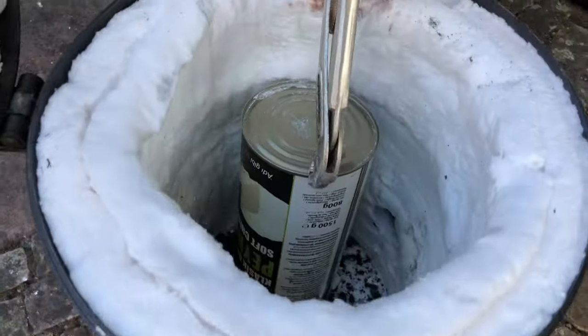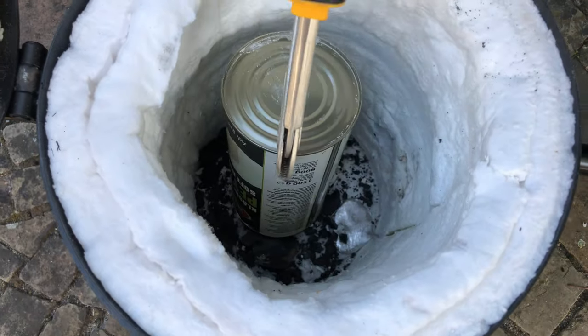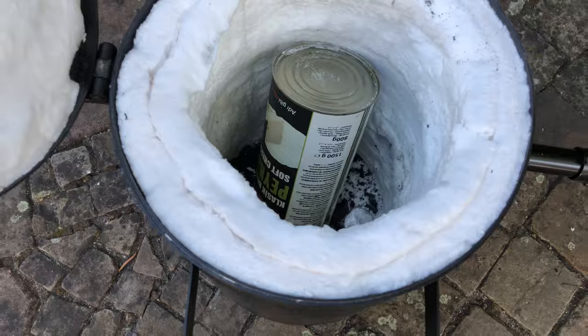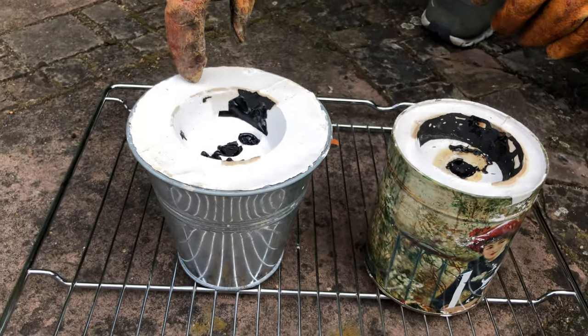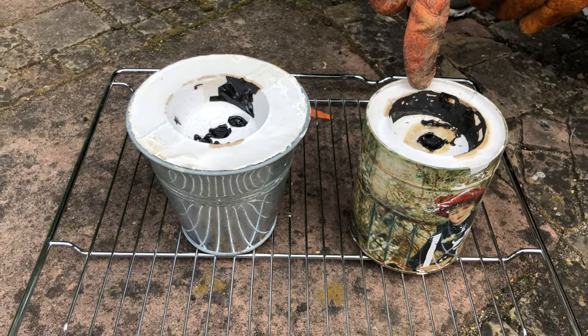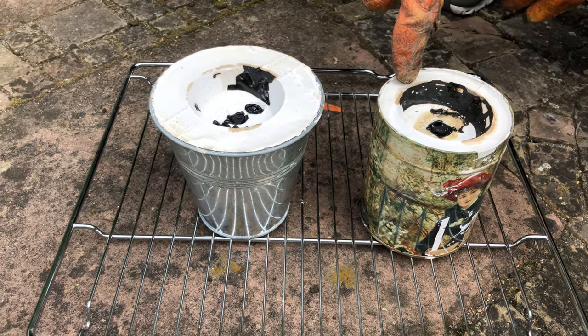One more quick note before we start casting metal: the mineral wool inside the furnace should be sealed with refractory cement to prevent the fibers from detaching and becoming airborne, where they could be inhaled. Here you can see the two molds — this one has three bracelets inside, and the one on the right has one bracelet inside along with the vent port.